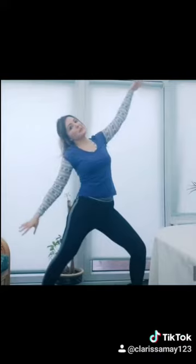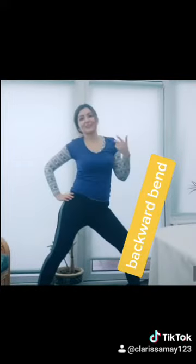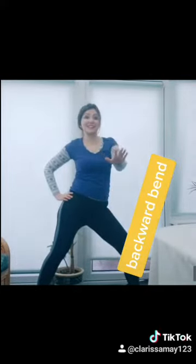Moving on to a backward bend. I always say the only competition is yourself — and of course the other 10,000 people who've watched my yoga videos and actually done it right.